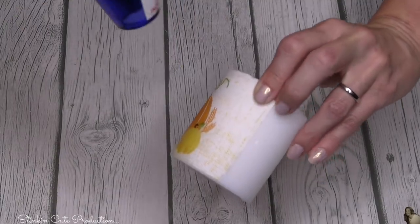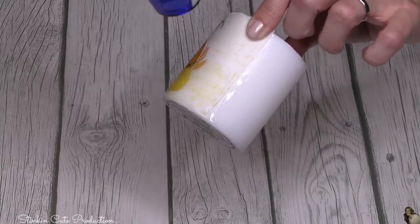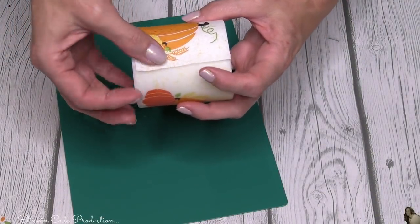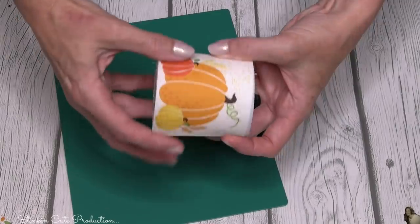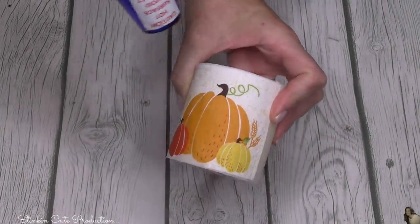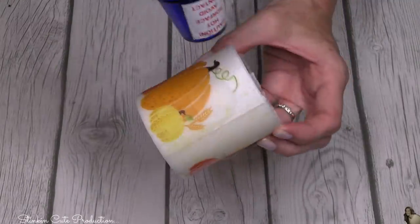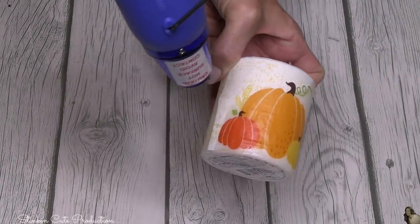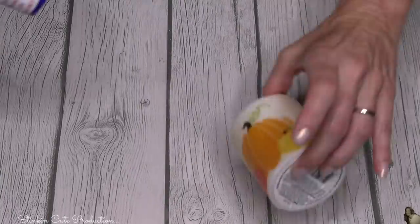You just want to melt it enough that the top layer is melting and it's going to seep through the napkin. As you're doing it, you're going to see that your napkin gets wet and that it is then being adhered to your candle. Once I've got my first napkin applied, I'm going to take a second image from my napkin. Each napkin has two images, so you're really going to get a lot of this DIY with one pack of napkins. I cut it to size because I wanted this candle to have the image on both sides. I'm going to put it in place and run my heating tool over it, just barely melting that top layer of the candle. You'll see how it just seeps through the napkin and the napkin kind of disappears, which is pretty cool.